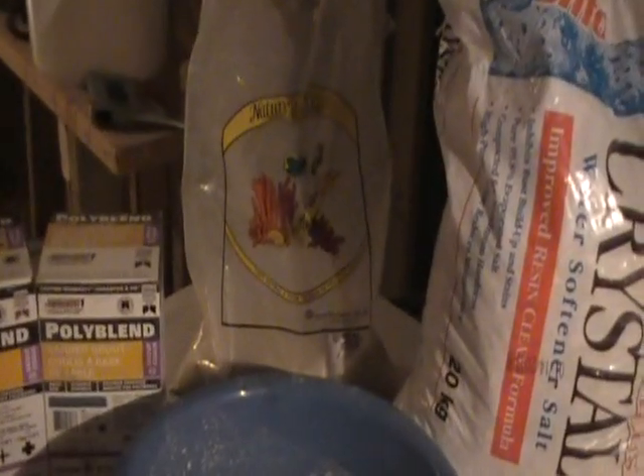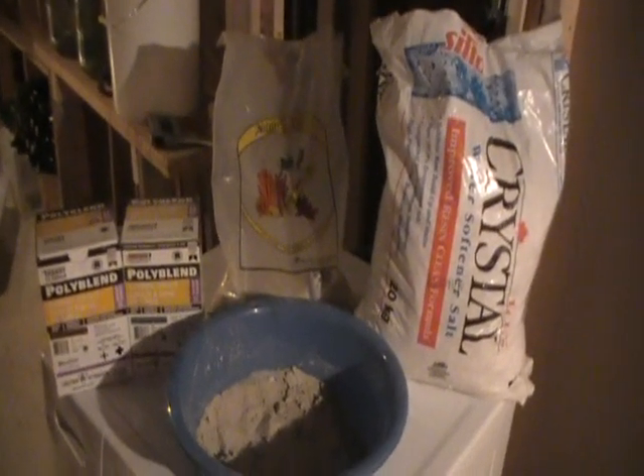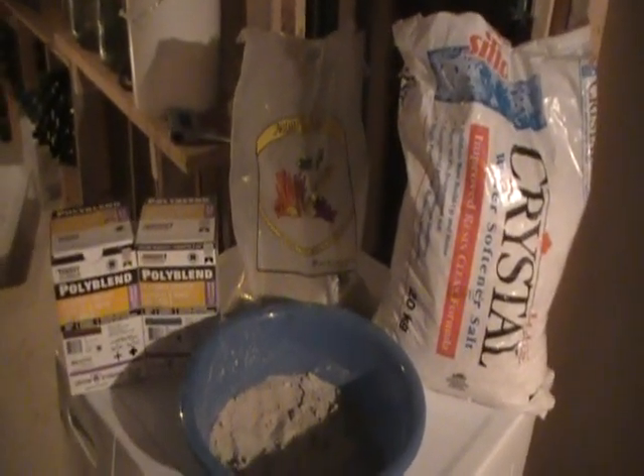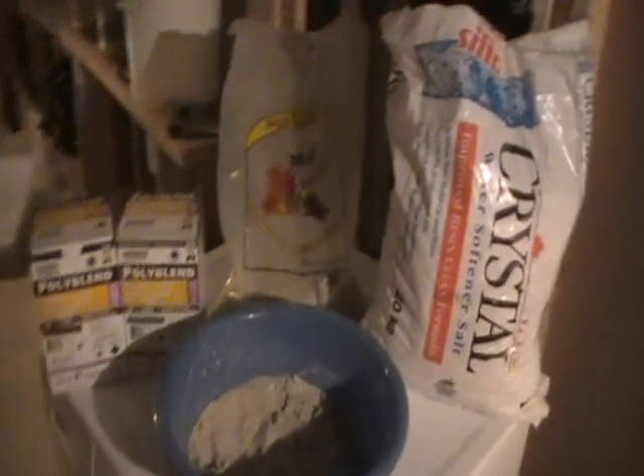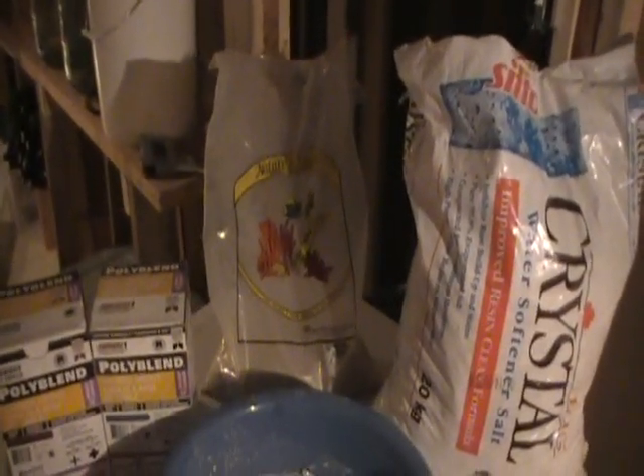All this stuff I got at Home Depot except for the sand, which I got from my local fish store — it was pretty expensive. I've seen people use play sand, so maybe next time I'll go with that and give it a try, as long as it doesn't cause too many problems in my tank. It's a cheaper alternative.